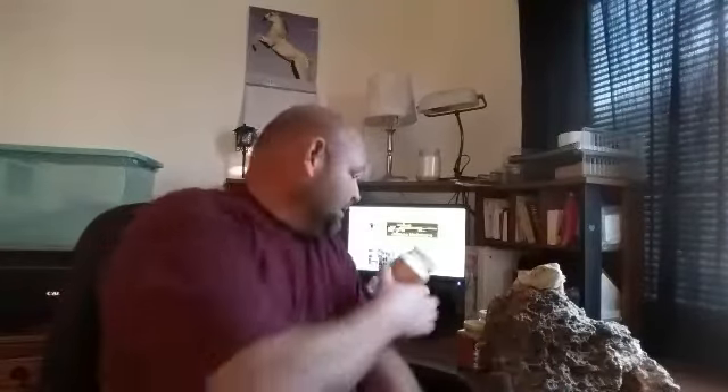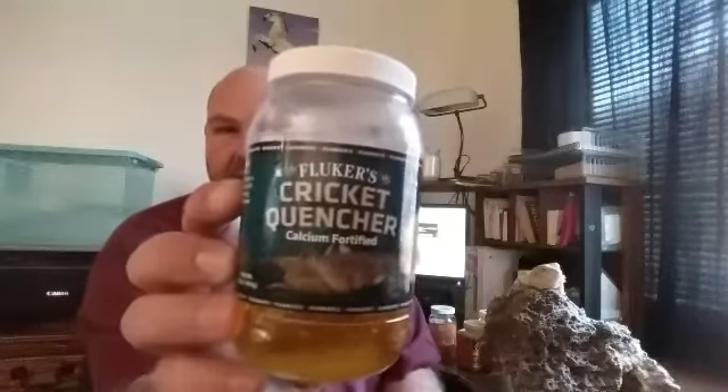For the food container, I use one of these — just a Ziploc container you can get at Walmart or the dollar store. I'll take each corner and dump some of this orange cube stuff in there. It's packed with vitamins and nutrients that bearded dragons need. In the other side, I dump this cricket quencher — basically crickets can't drink water, they'll drown themselves, so this takes the place of that.